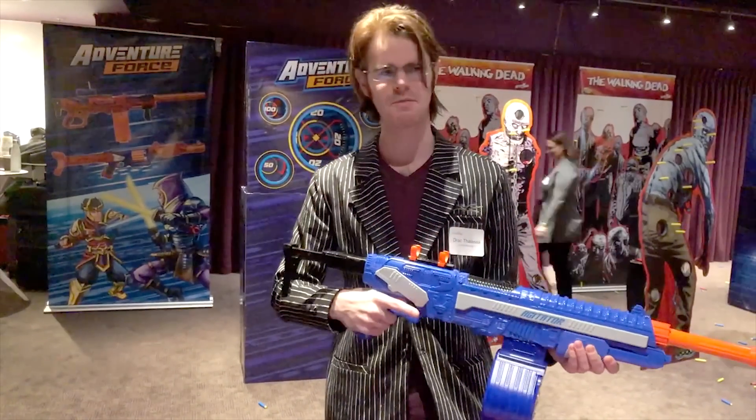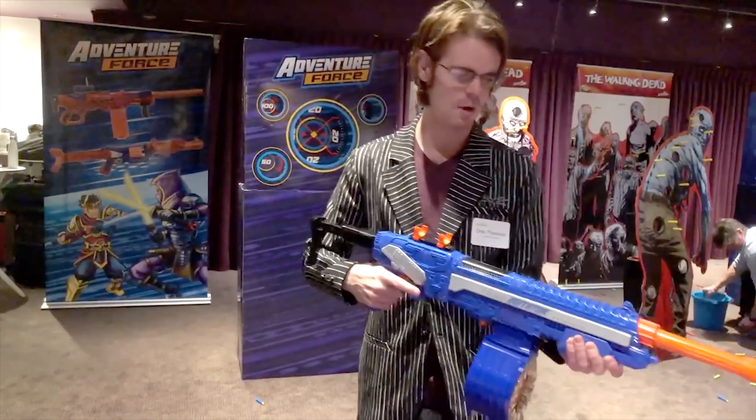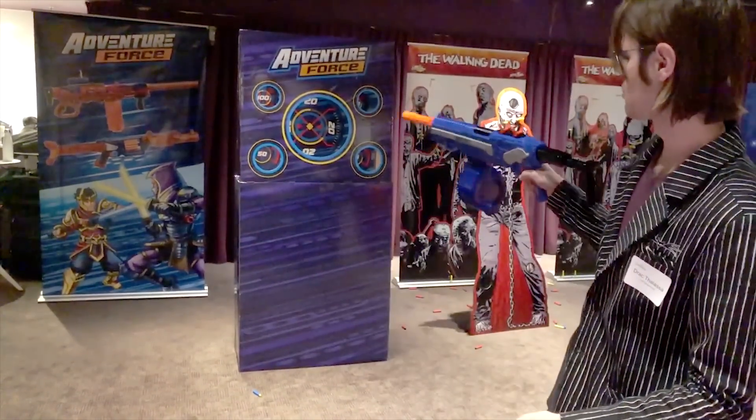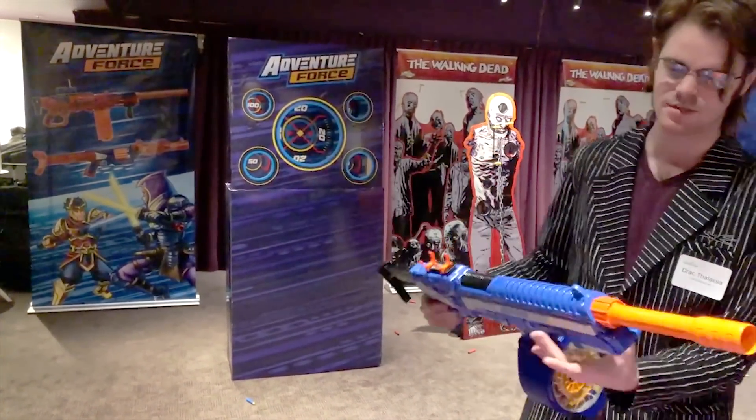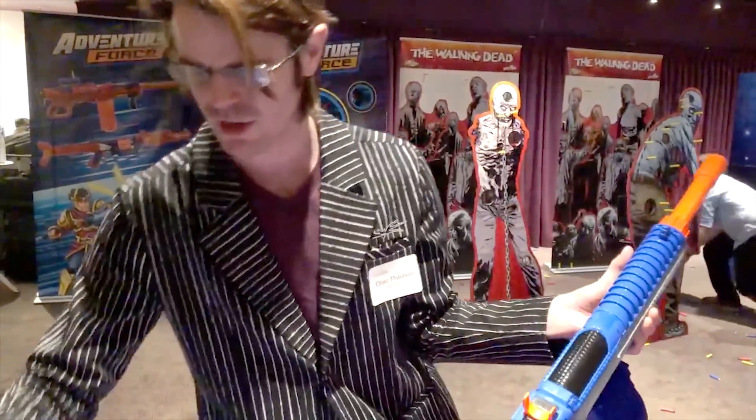Does it have slam fire? Nope, no slam fire. However, it's a performance-focused blaster that is delivering the hits.